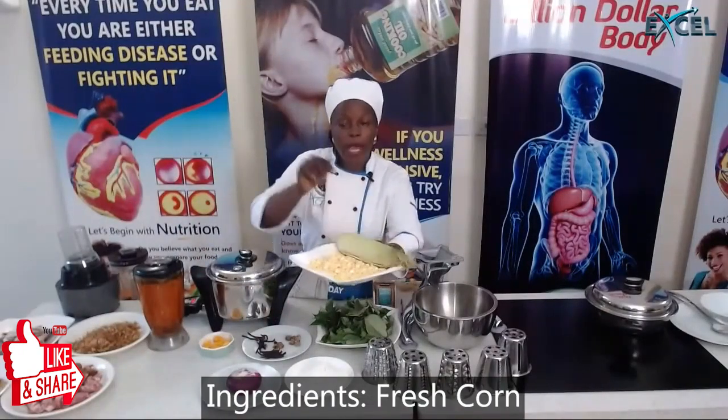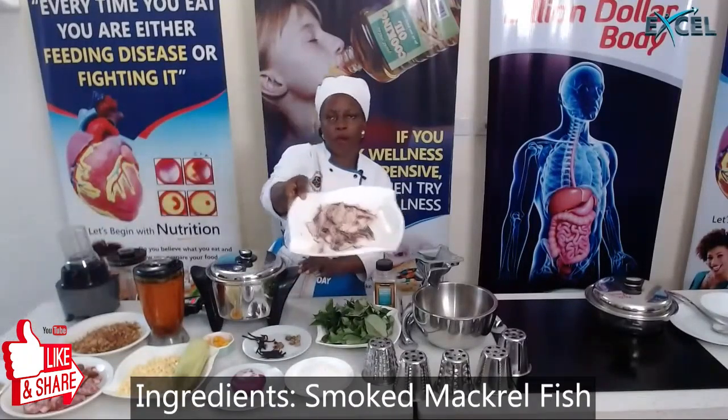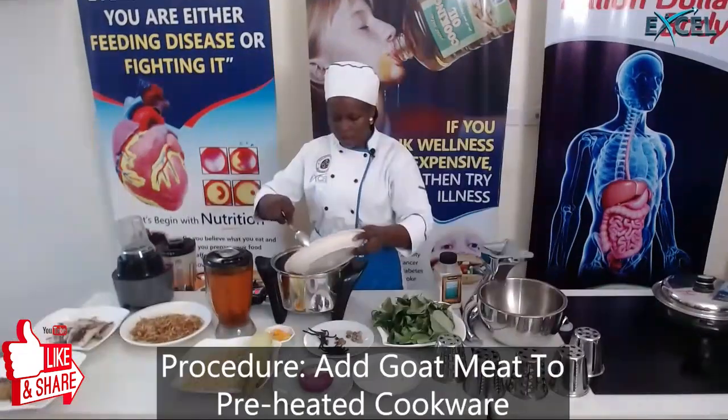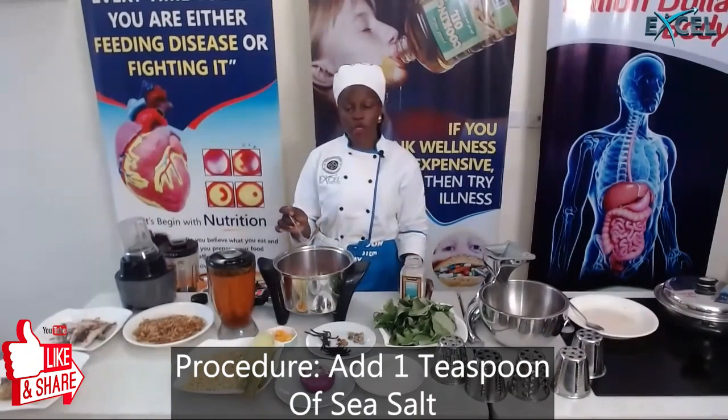For protein I'll be using goat meat, as well as pork, smoked mackerel fish, crayfish — not blended yet — blended red scotch bonnet pepper, and sea salt to taste, just about one teaspoon.